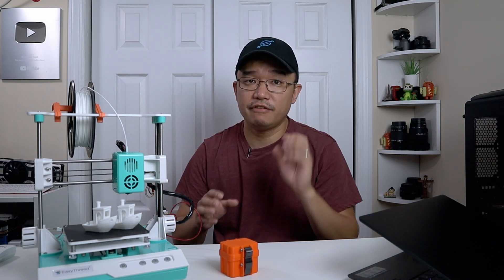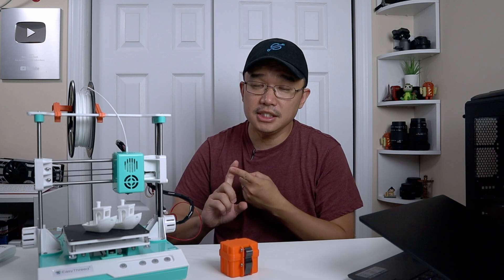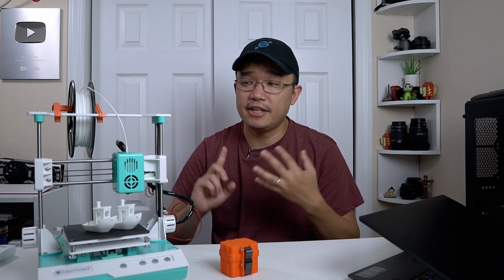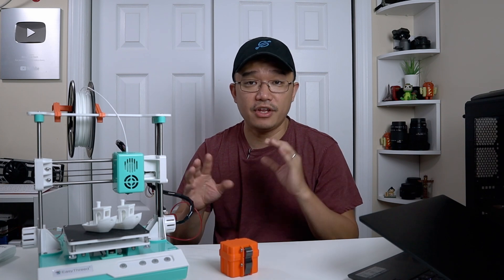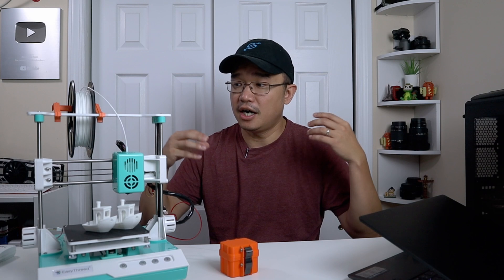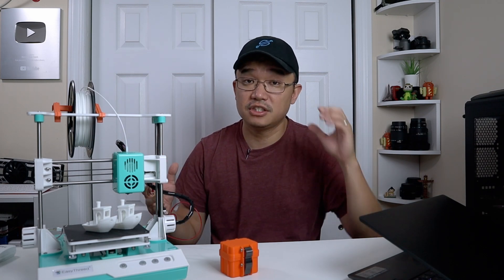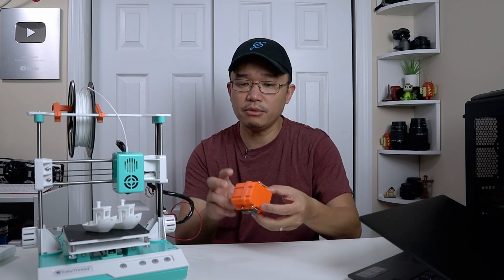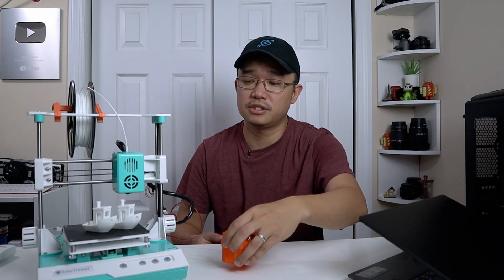We are going to be doing three different things: first is the E-step or extruder rate, second is the flow rate, and third is the retraction rate. There are other things you could calibrate — temperature, filament, speed, and more on his website — but we're only focusing on those three, which are probably causing the issues we're seeing on these prints.